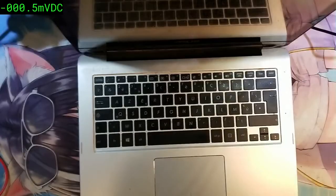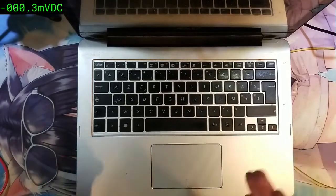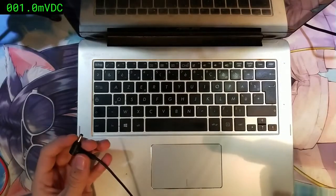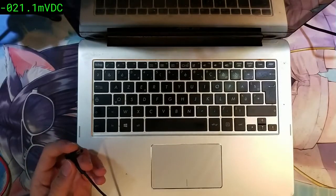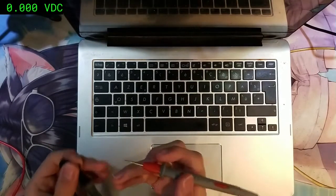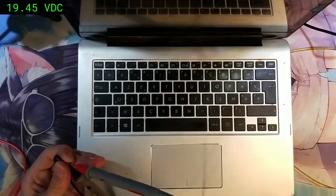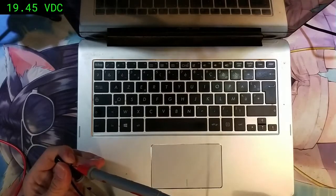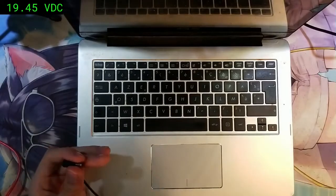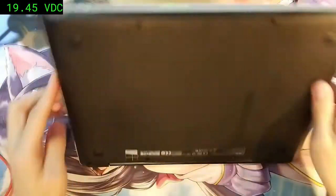We have an ASUS Transformer FlipBook model TP — it doesn't charge, and originally it didn't turn on from the AC adapter either. As a quick check, we use a multimeter in voltage mode to measure the AC adapter output. We get 19.4 volts, which is perfect — though the adapter could still be bad and drop under load.